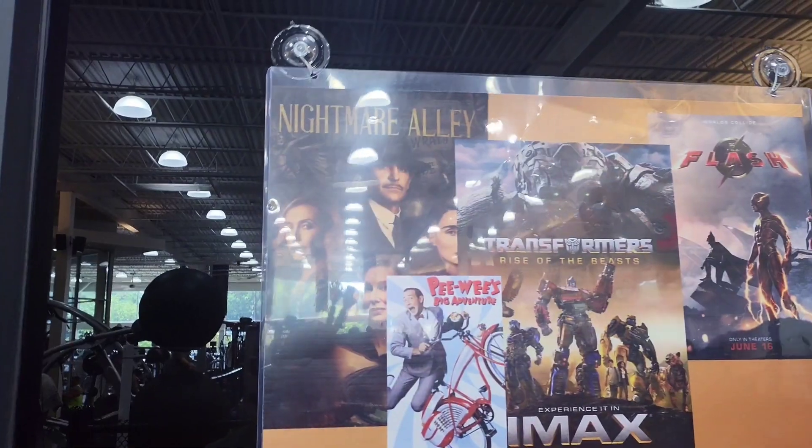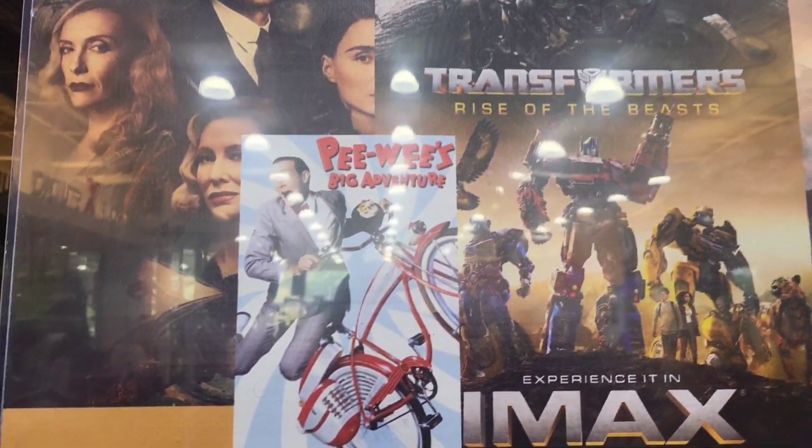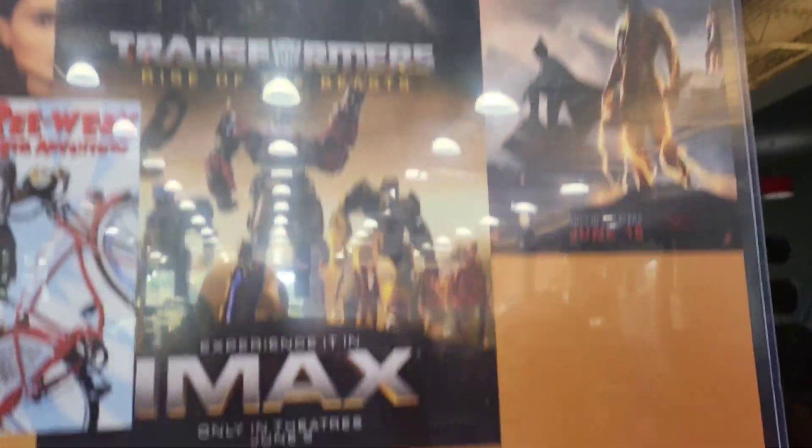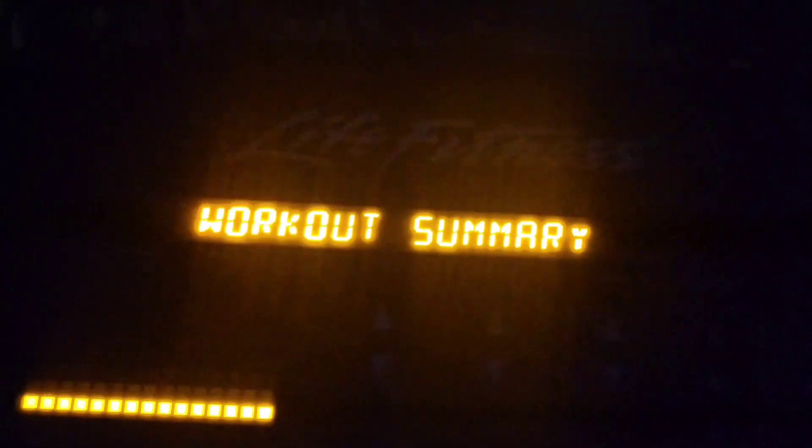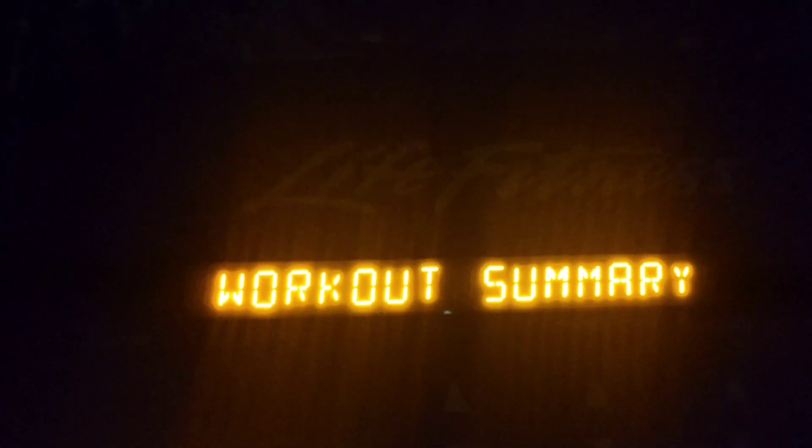We're going into the Edge Cinema. They've got Nightmare Alley, Transformers, Beast, Peewees, and The Flash. But today it's Nightmare Alley playing. The movies are in there while you work out. I ran an 11-minute mile. Let's do the cool down. 1.22 miles, 14 minutes and 17 seconds. Let's go!